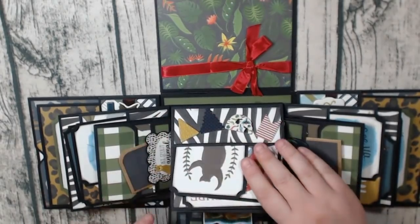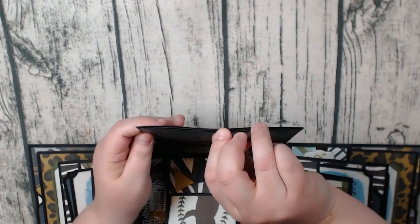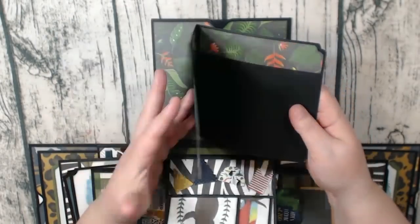And then again, this one just looks plain. But the booklet on the inside has the cute train, and just room for photos on the inside.